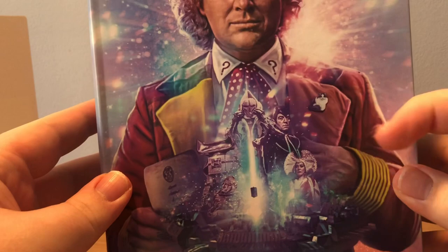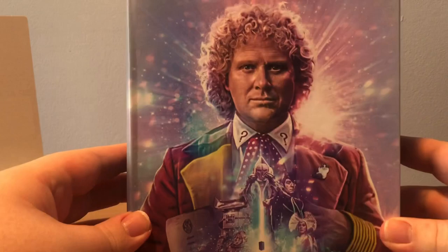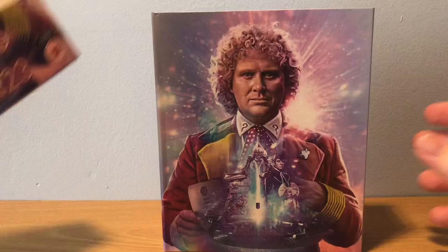Looking at the Sixth Doctor, you can see him in his costume with the cat brooch and it looks like the court letter. This is text-free - just take it out of the J-card.